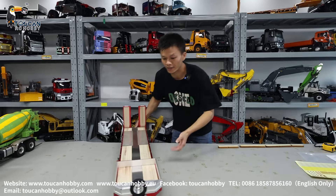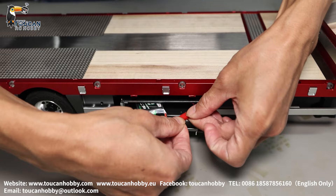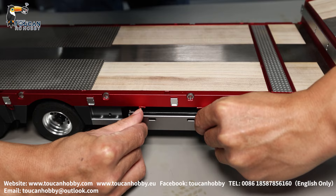Now we turn it around and put the battery in on the right side. This side has a cover that opens; we put a 2S small battery in, red to red, connect it, push it inside, and lock the door by pushing the pin to lock it.